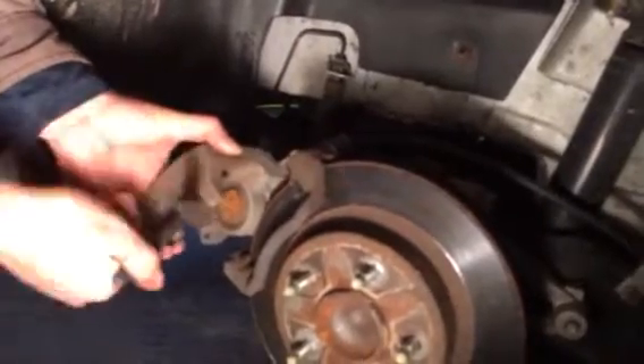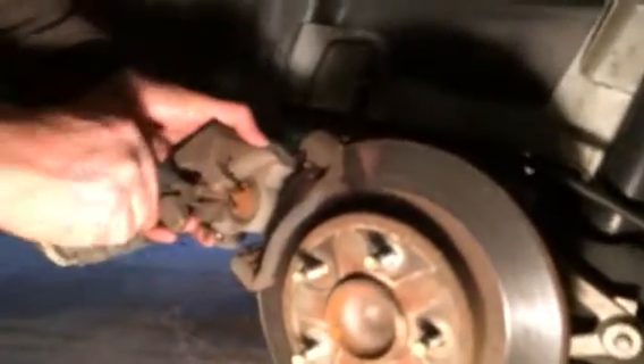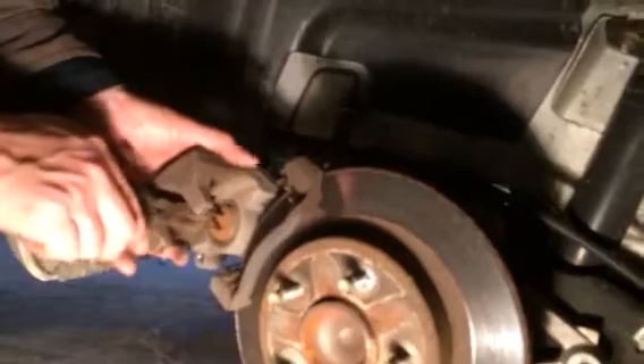I don't think this is the system they have on the front brakes, because I did the front brakes on this car a year ago and I know I didn't do this, or else I would have remembered.